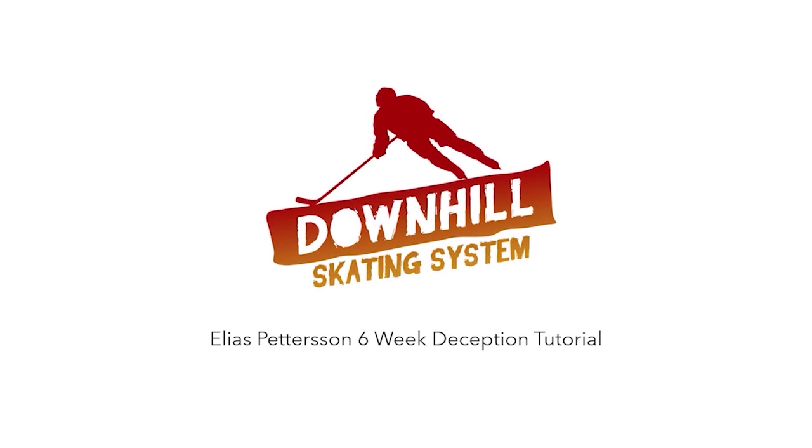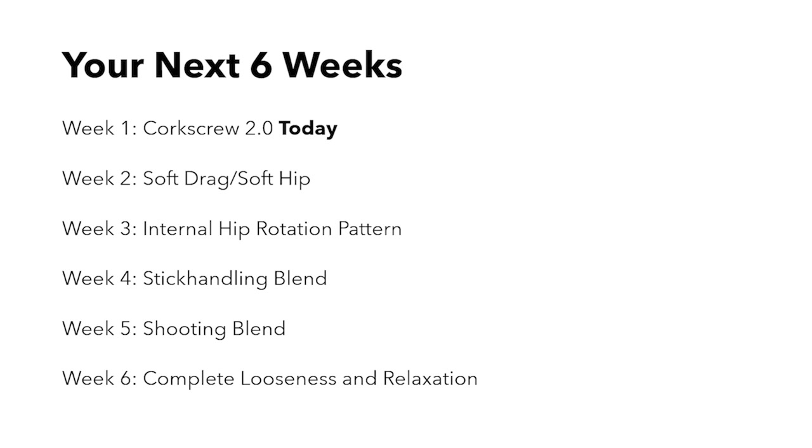Hi everyone, this is Mason at Train 2.0, and in this video we will start a 6-week Elias Pedersen deception tutorial where we will break down his mechanics and show you the exact knowledge and drills you need to move like Pedersen. The first 3 weeks are free for everyone on YouTube and the last 3 weeks are exclusive to Train 2.0 members.